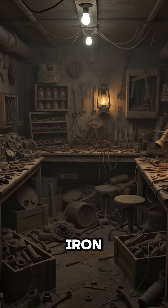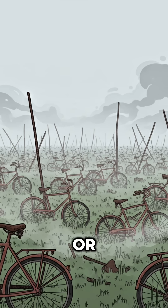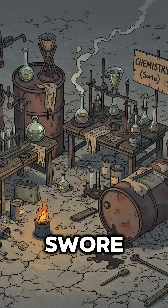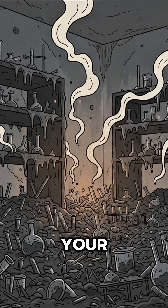Grab a chunk of iron — pipe, rebar, or the skeleton of an old bicycle. Anything that bleeds rust. Stick it in a container: glass, metal, or that cracked flask you swore was heatproof. Pour your foul water or gas through it. Watch the bubbles hiss and the smell slap you in the face like regret.